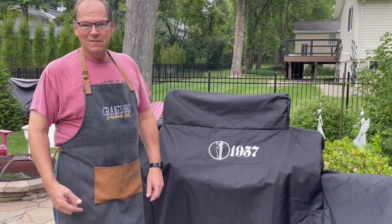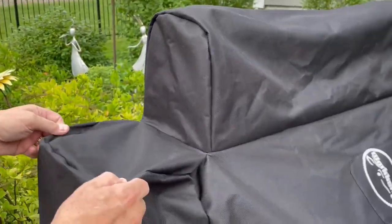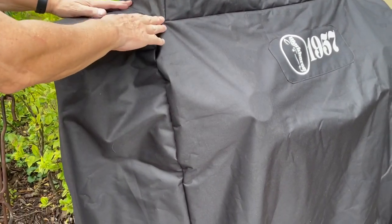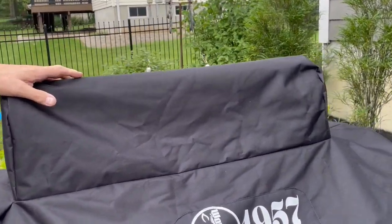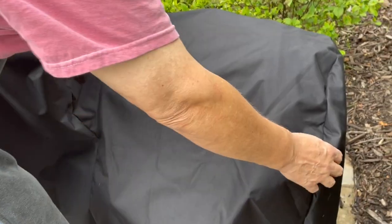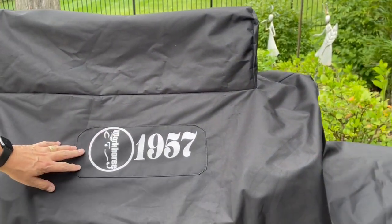Come take a look at this custom Workhorse 1957 smoker cover. First, you'll notice it is custom cut to all the shapes and features of the pit. Here we have the stack coming out from the smoke collector, cut and sewn in, with a special little cover for the stack. On the right-hand side it's custom fit to the offset and to the firebox. What a beautiful piece of workmanship — got the logo silk-screened right onto the front.